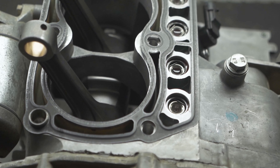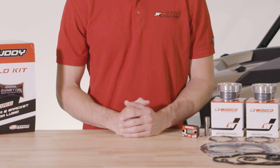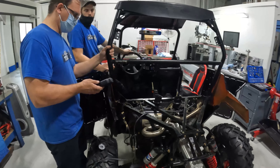Another key aspect that really sets our GarageBuddy engine rebuild kits apart is a limited warranty. These kits include a Wiseco hour meter that allows you to track hours, which are critical for the warranty. The limited warranty covers manufacturer defects for 90 days or 10 hours on the meter.